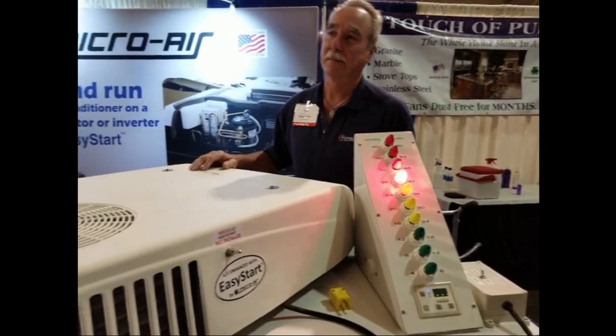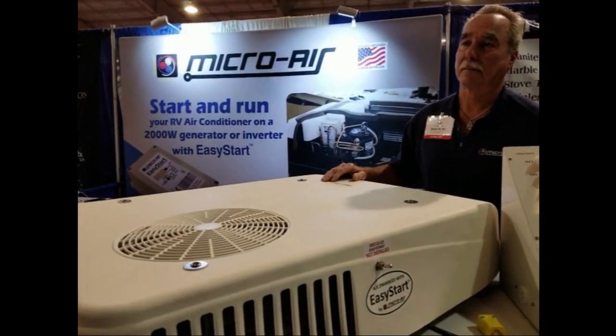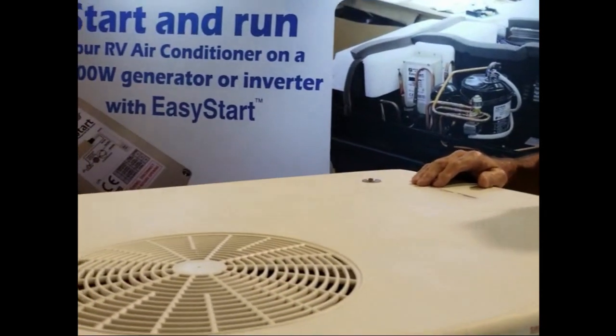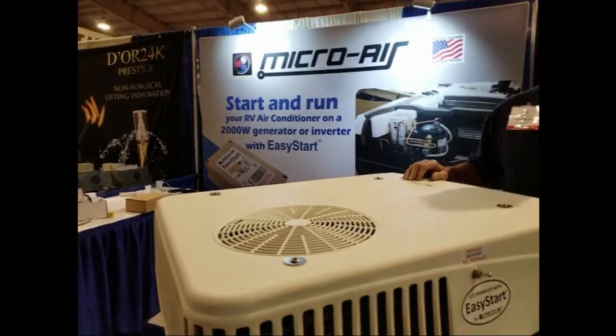So I see by your sign it says that Microware has an EasyStart that can start and run my air conditioner on a 2,000 watt generator or inverter. And I know that on my RV, the air conditioner takes well over 50 amps to start. So how is that possible, Ted?